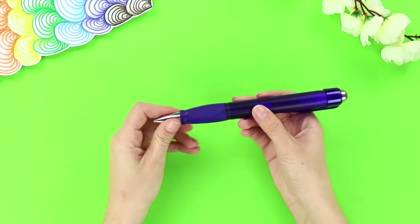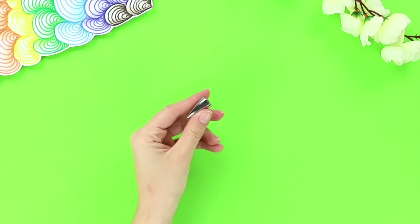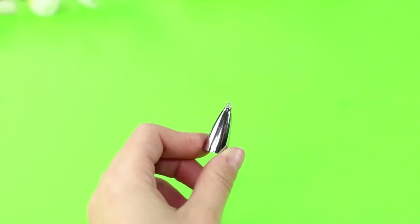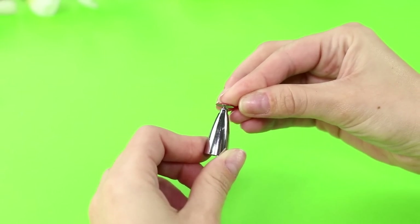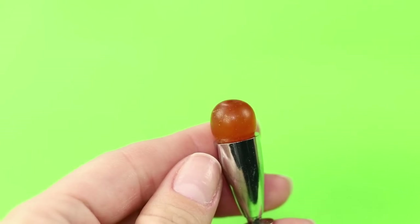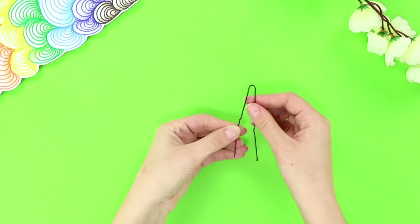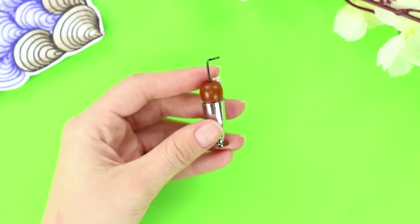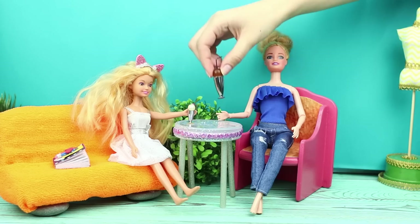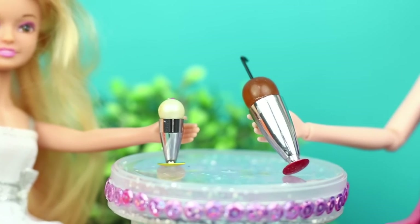For the next life hack, you will need a pen. Unscrew its tip. Put a drop of hot glue on the tip and insert a pushpin inside. Glue a bead on the other side and decorate it with rhinestones. Take a piece of wire and bend it, then insert it into the hole in the bead. Your cocktail is ready! You can't just hang out with your friends and not have drinks!